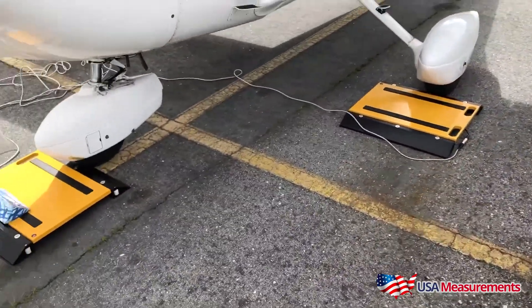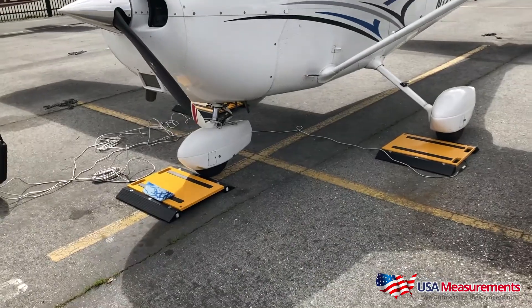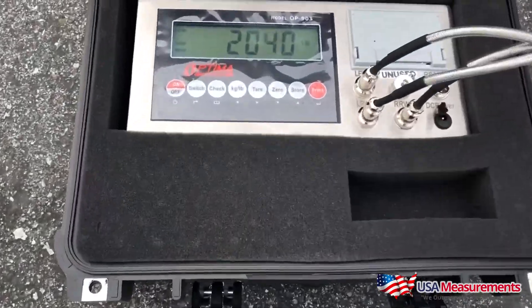The system is portable with built-in carrying handles and it also has wheels to roll if ever needed.